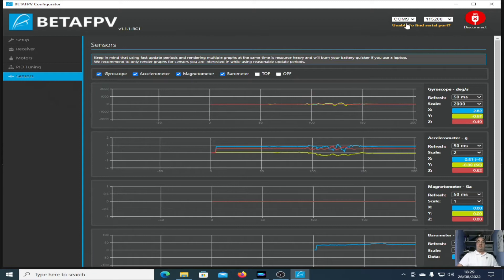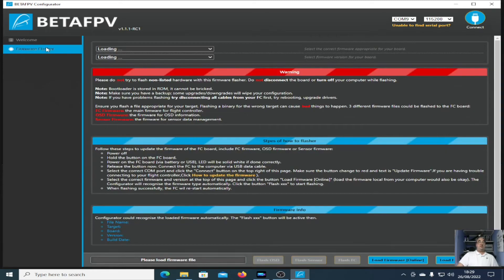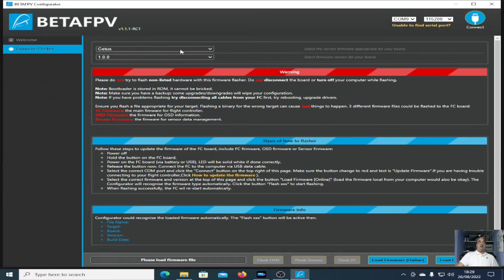If we click disconnect for a second, there's also the firmware flasher.